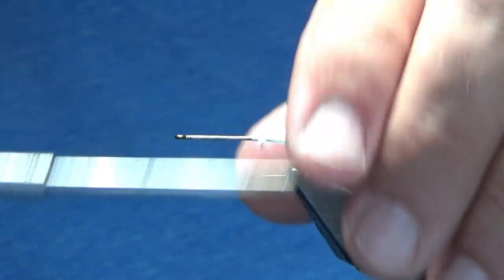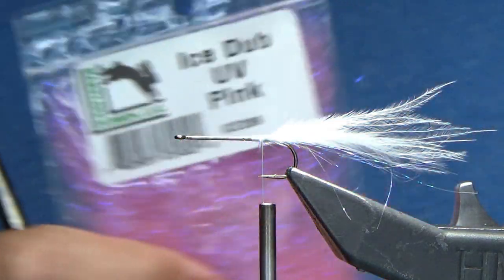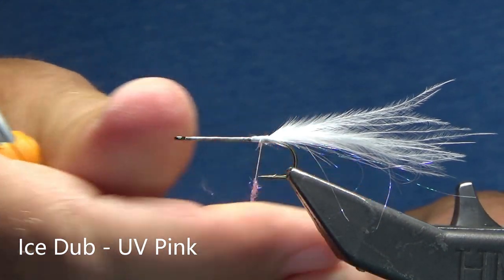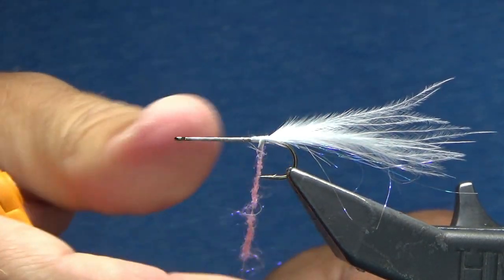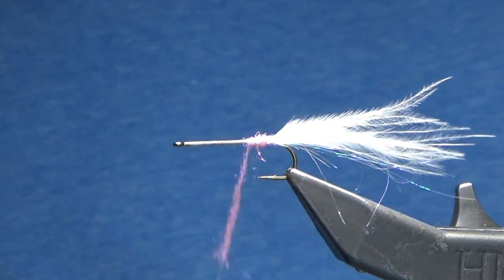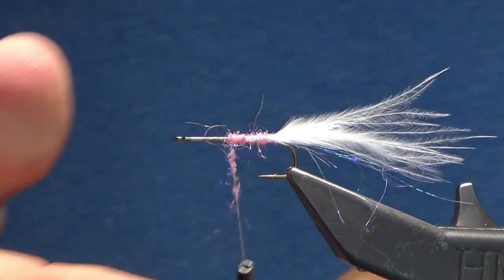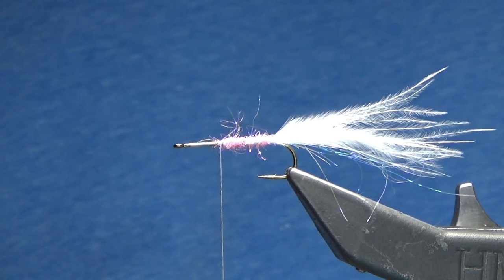Cut it off, and I'm just going to come right back, right on top of it. Now as far as the lateral line for this one, we're going to use a little bit of pink. This is Ice Dub in UV pink. I'm just going to grab out some material, lay down that dubbing, and I'm just going to go up to the halfway mark, wrapping up the hook itself, trying to maintain some consistency in the size. It doesn't have to be perfect, going right up to about the halfway mark. That looks good right there.